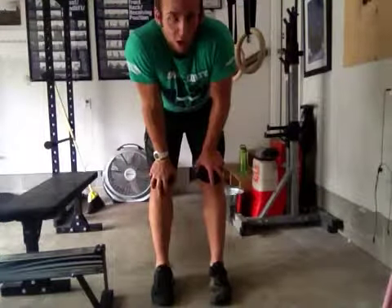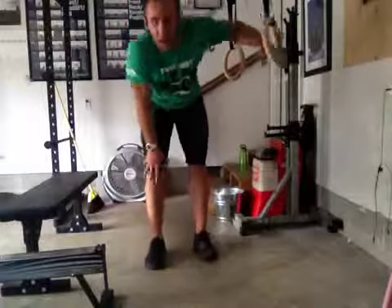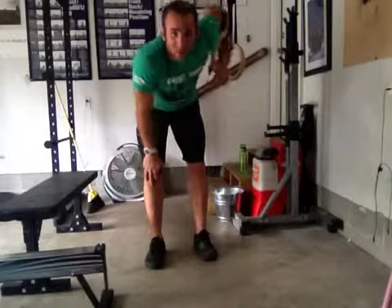Alright peaches, this is the ring row. This is going to help you with your pull-ups and all your kind of upper body pulling strength.